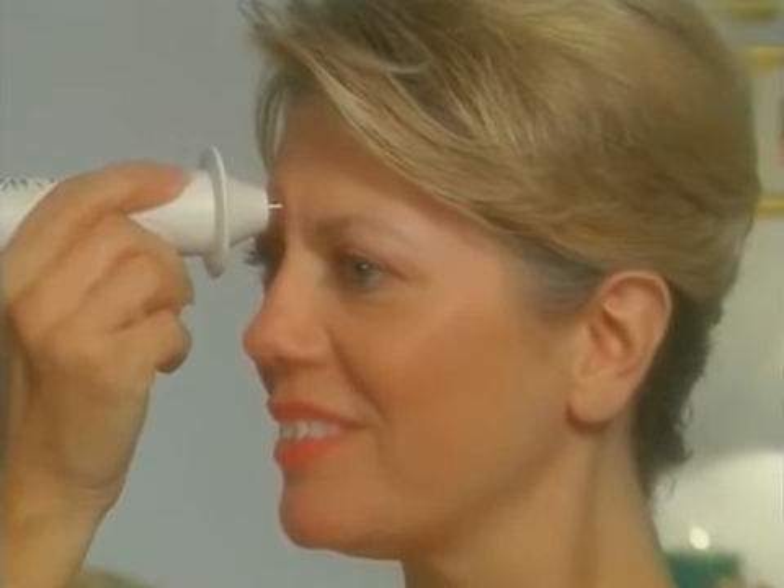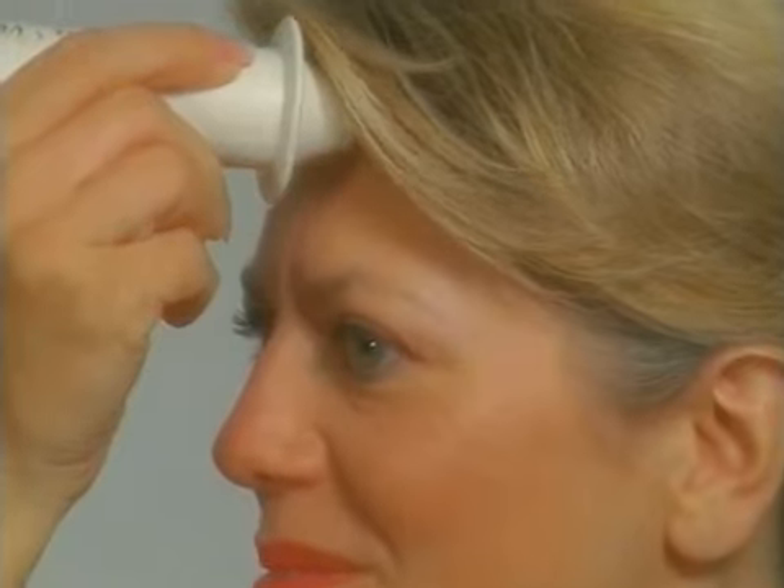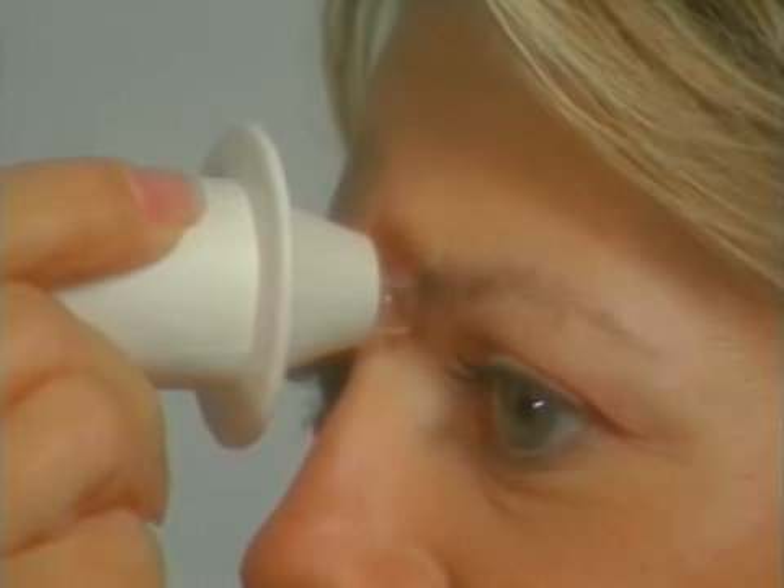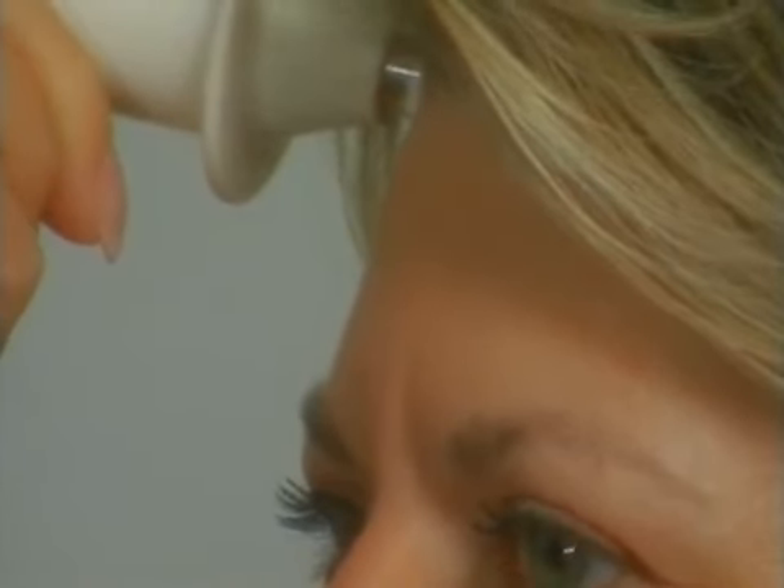To work on deep lines between the eyebrows, place the dermawand on the inner corner of your brow. In a diagonal direction, glide the dermawand up to the hairline and hold for five seconds. Repeat three times. Now place the dermawand on the opposite brow and again glide up to the hairline and hold for five seconds. Repeat three times.